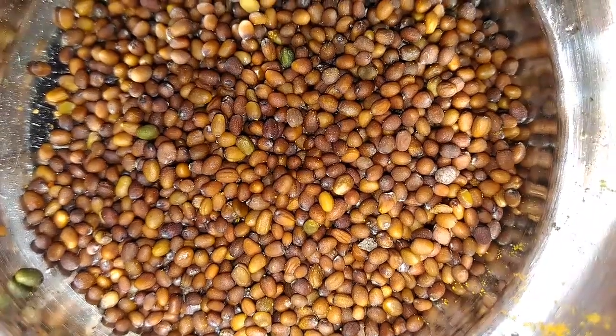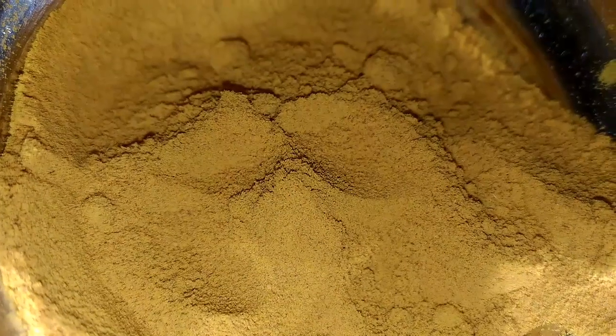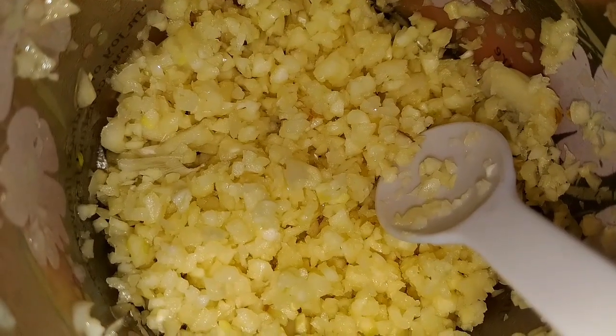We require oil, mustard seeds, asafoetida, turmeric, curry leaves, and finely chopped garlic.